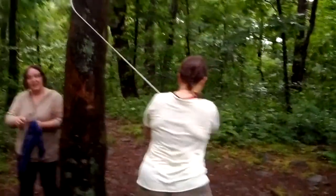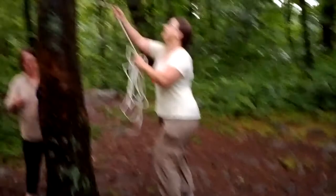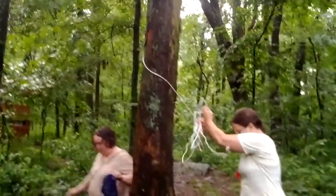Anybody else need a bear bag up? I can put it up for you. Hey, we can charge. Oh good, we'll barter.